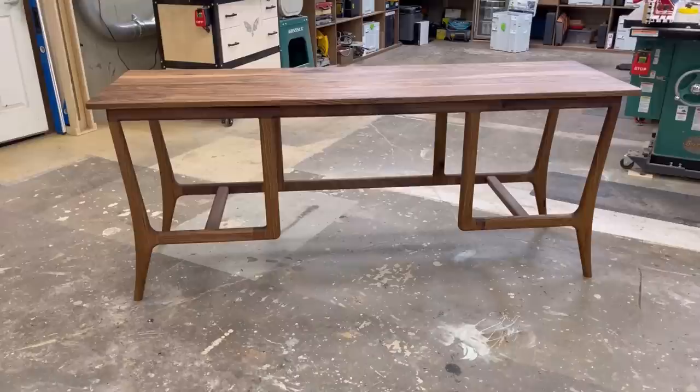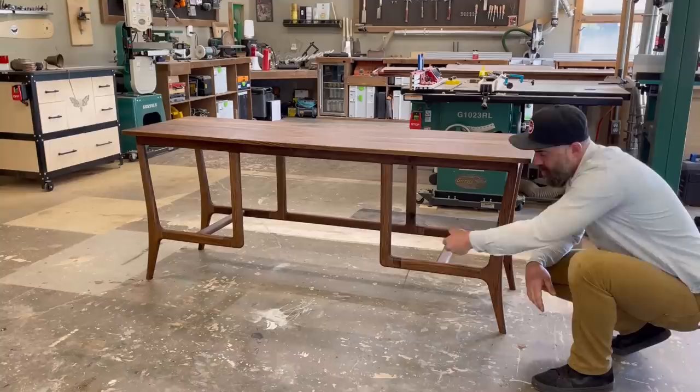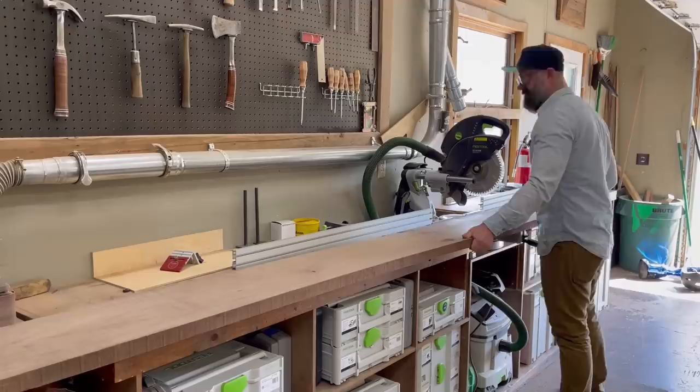A beautiful desk frame. Now to complete the project. Now as nice as the desk frame looked, it was missing something — drawers. These drawers are going to be a little unique because they're not actually built into the desk itself. They're going to be a floating separate drawer box that slides into these openings and is secured with a few screws. So we've got to build some drawer box things, for lack of a better word.